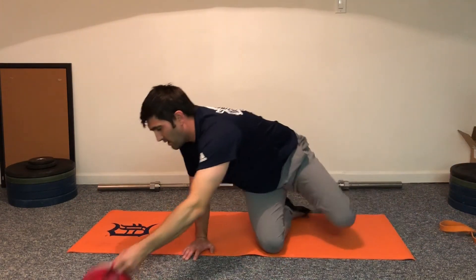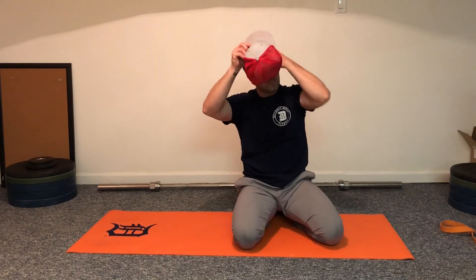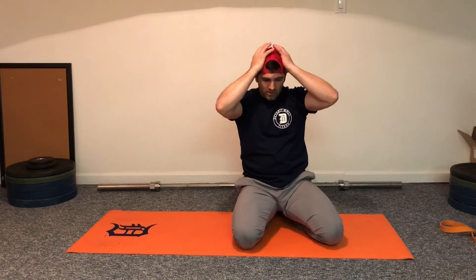We rushed through that pretty quickly. Generally we'll have athletes use ten reps at each position. Before practice they'll go through pretty quick, and afterwards we'll push for a two to three second pause in each of those stretches.